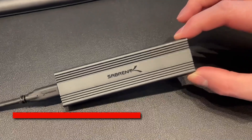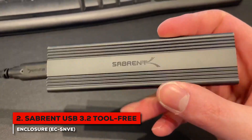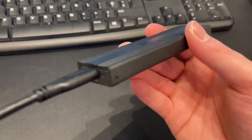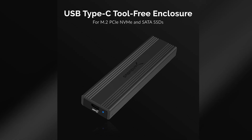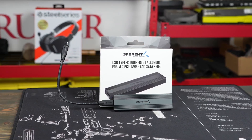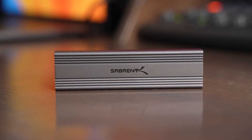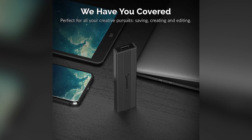Our number two spot goes to the Sabrent USB 3.2 Tool-Free Enclosure — a fan favorite that nails the balance between performance, convenience, and reliability. One of its strongest features is support for both NVMe and SATA M.2 drives, so you don't have to worry about buying the wrong enclosure for your drive. Combine that with completely tool-free installation — just slide the drive in and lock it down — and you have an incredibly user-friendly device.